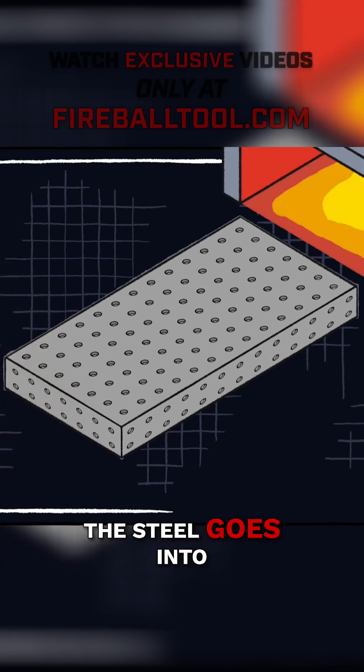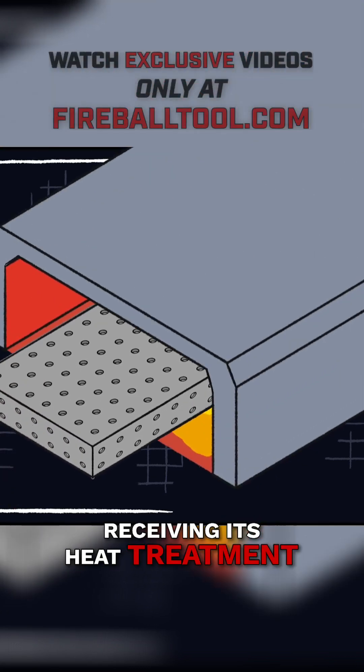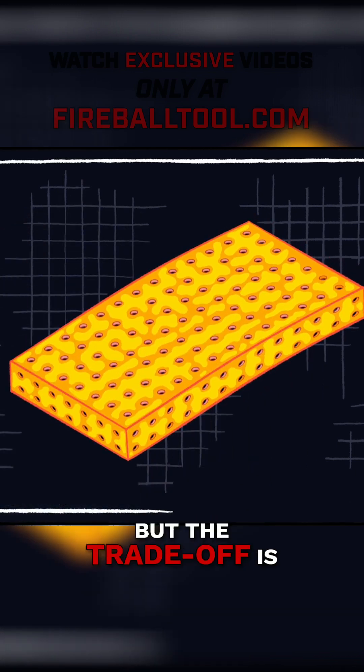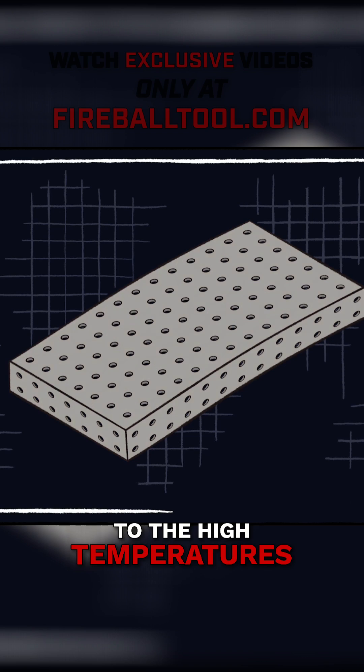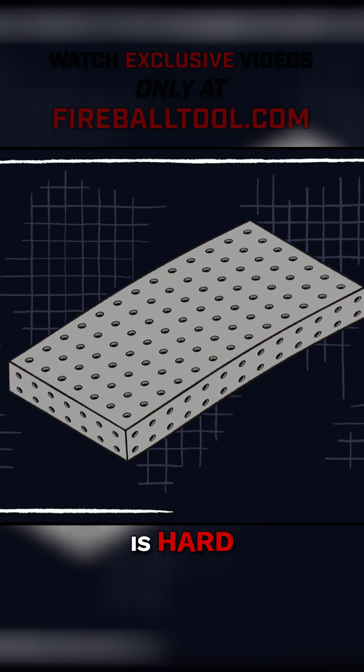From there, the steel goes into a big oven, receiving its heat treatment. This makes the table very hard, but the trade-off is that the table may not be as flat as it was, due to the high temperatures. And since the table is hard, it can't be re-machined, or it will lose its new surface.